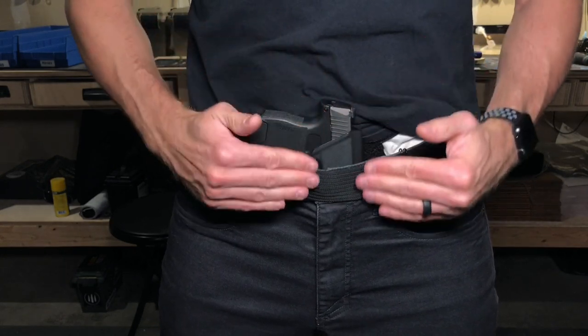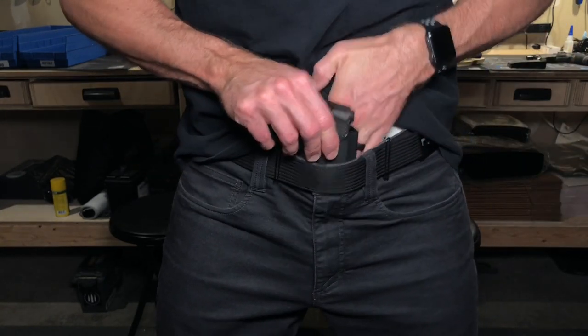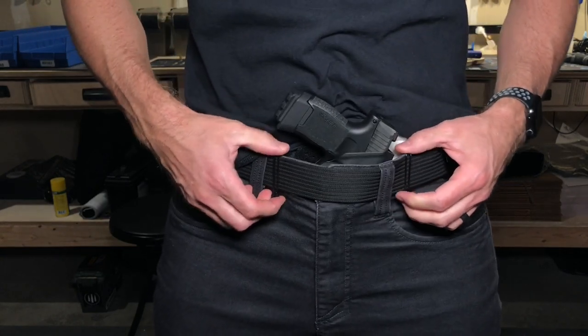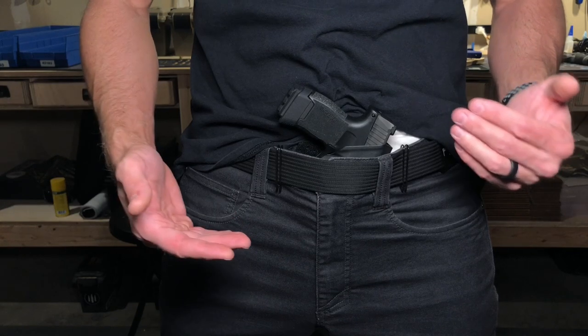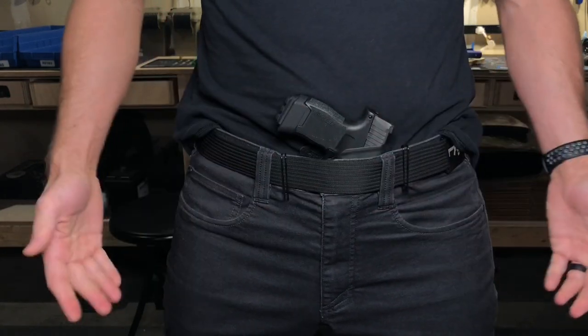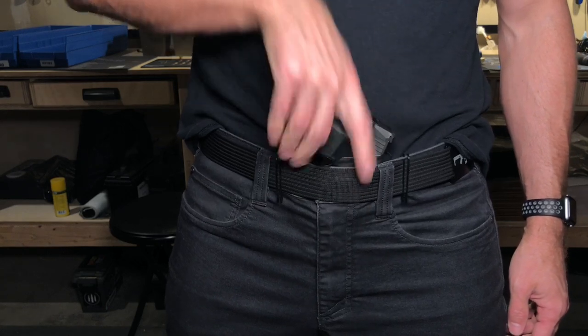Depending on where the belt loop is, I can still get this right where I want it, or I can adjust the ride height and angle. Completely adjustable — more so than really any holster out there in my opinion. It's on par with the modularity of Alien Gear holsters, yet Alien Gear adds so much bulk. This can ride anywhere — high or low — and the grip is easily accessible. That's my holsters, guys. Got more videos coming up — stay tuned, like, subscribe, and check out the links.